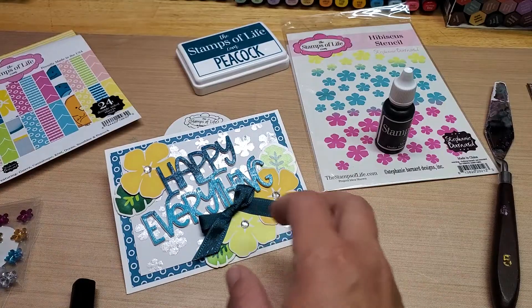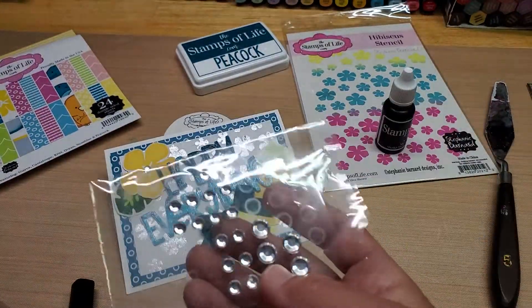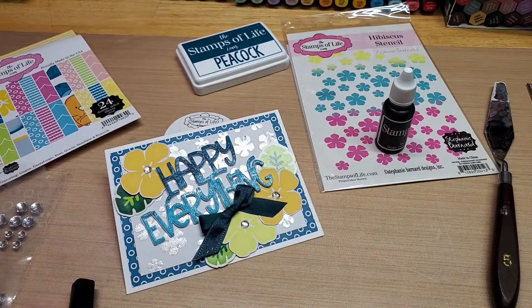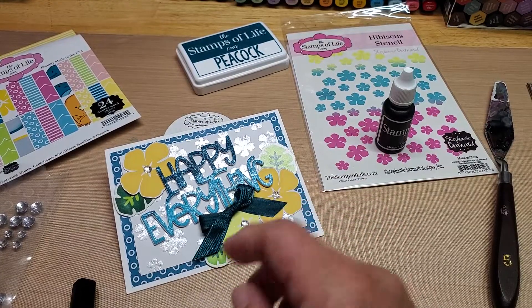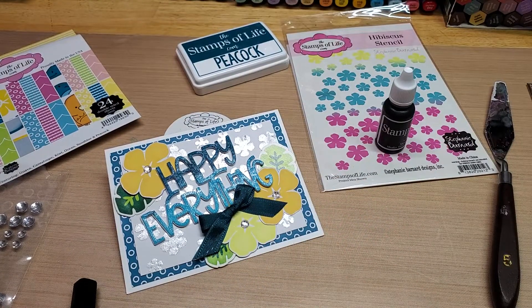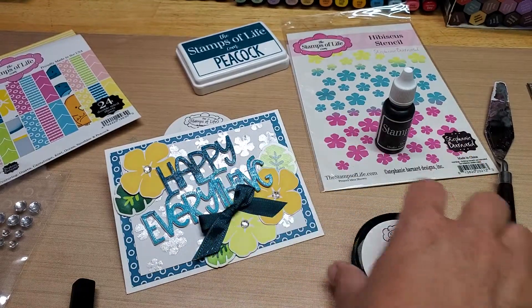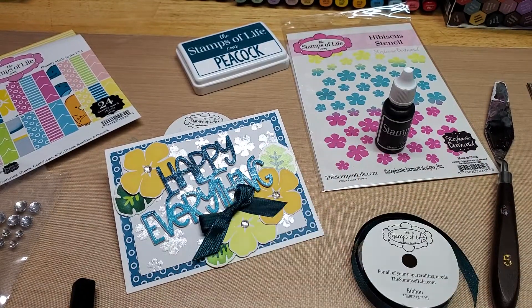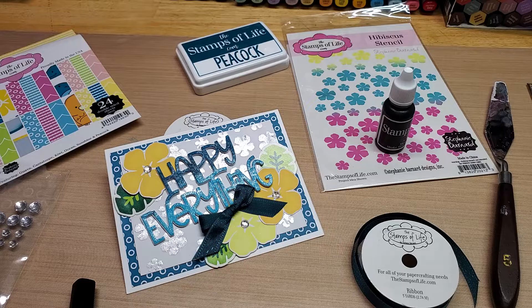I adorned the hibiscus flowers with some clear gems I had in my stash. You can get these anywhere — at the Dollar Store, Joann's, Michael's — and they're pretty inexpensive at the Dollar Store, only a dollar. Then I also took some of the seam binding that came in the kit, tied a little bow, and adhered it with some adhesive dots under the sentiment there. I think that just came out so fun.